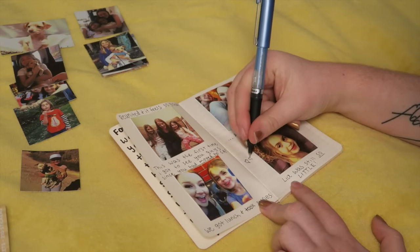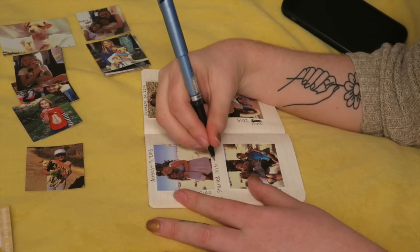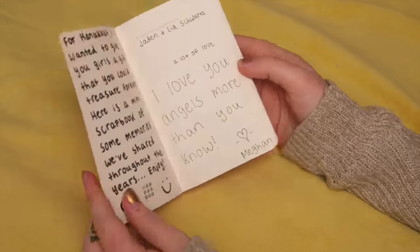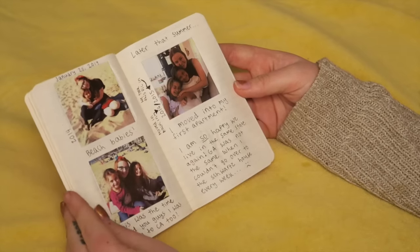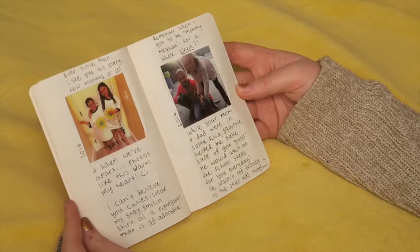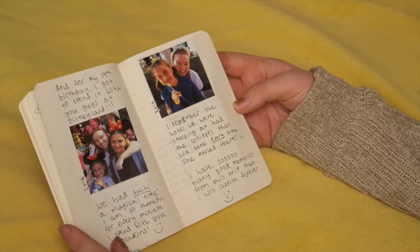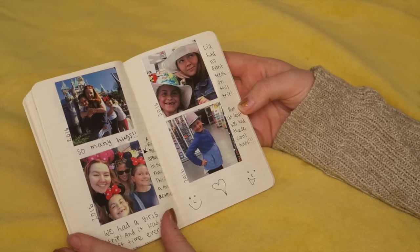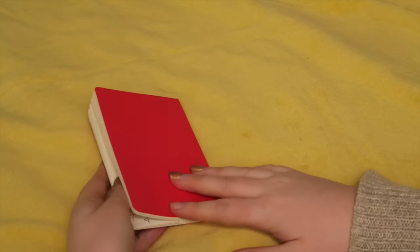By doodles I mean smiley faces and hearts, because my drawing skills are pretty much non-existent. So I really just focused more on writing about how much the girls mean to me and how much I value spending time with them and their family. I've known this family since I was nine, so we definitely share a lot of memories together. I really just wanted to make something the girls could look back on as they get older. I'm so excited to give this to them for Hanukkah and add more memories into the book with them throughout the years.